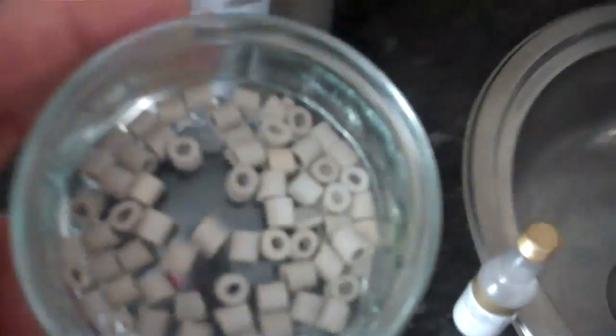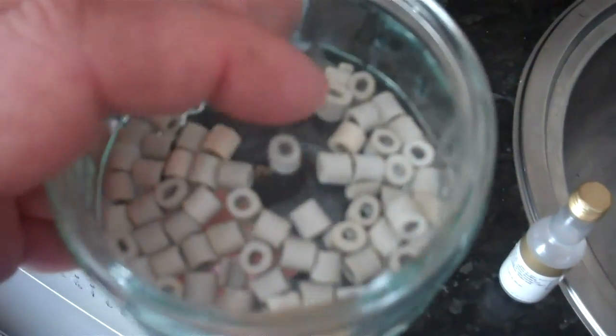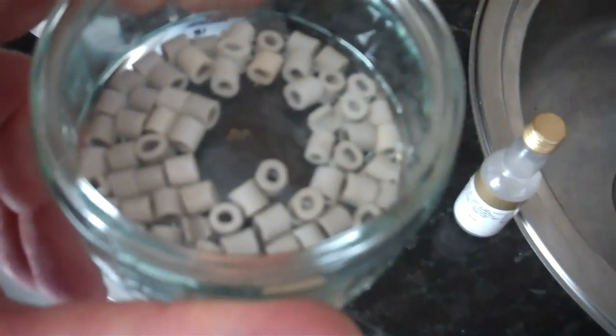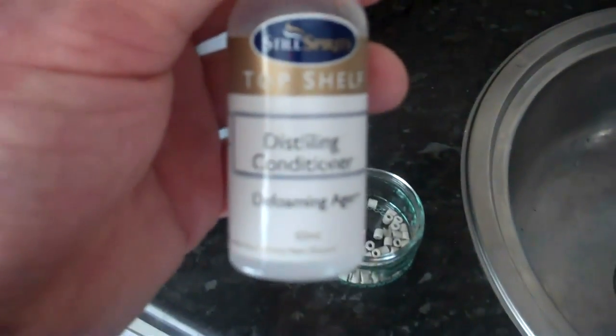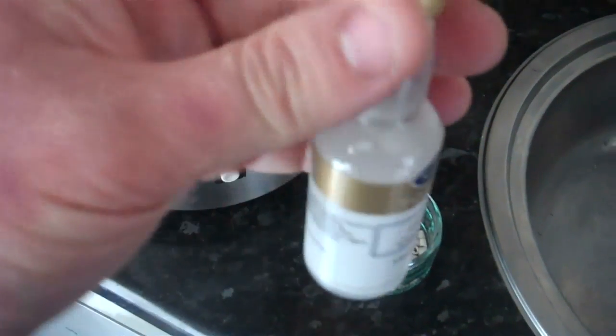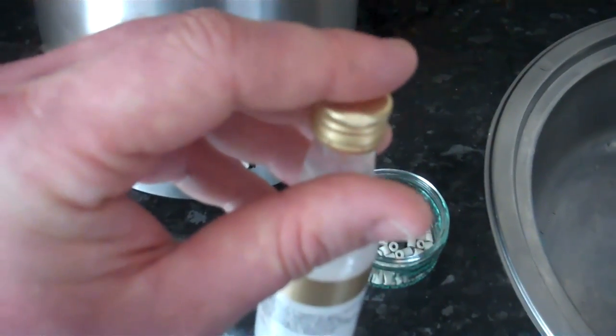In the boiling we have what are called ceramic beads. These basically stop boil-over, which would otherwise blow the lid off and make a mess. They're just little pieces of ceramic pipe — you just place those in the still. We also use distilling conditioner, which is basically a defoaming agent that stops it foaming up. You just put one capful in per run.